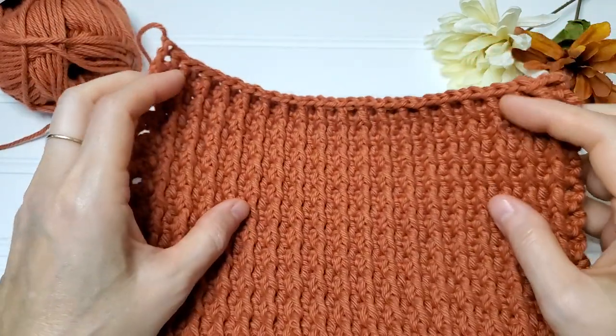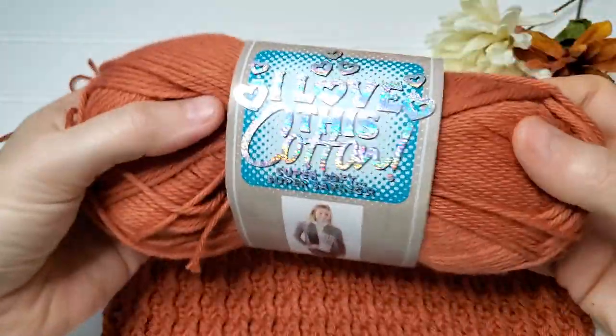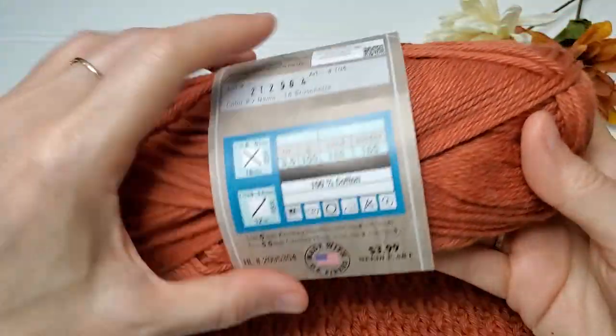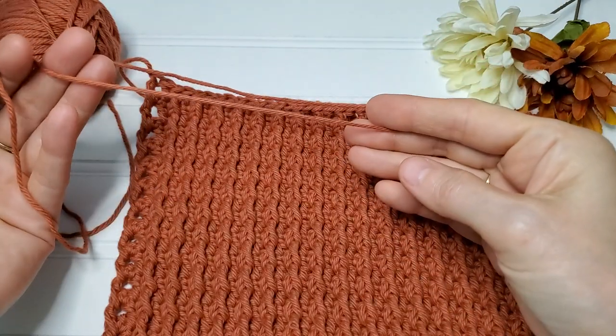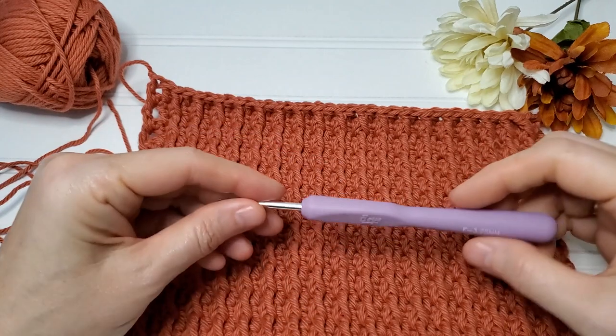In today's tutorial we used I Love This Cotton in Bruschetta. This is a size 4 medium weight yarn and I just love this color — it's almost like a burnt orange, beautiful fall vibes.